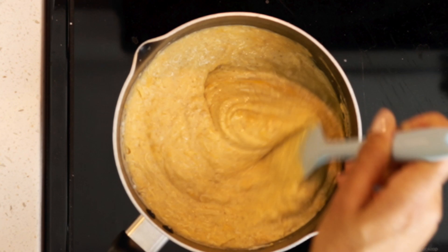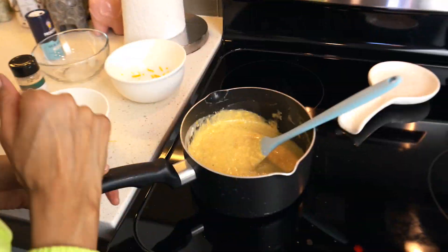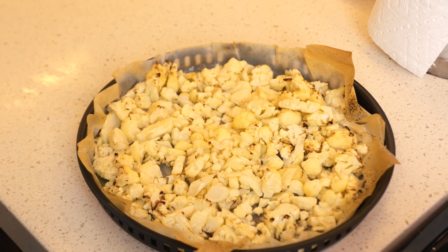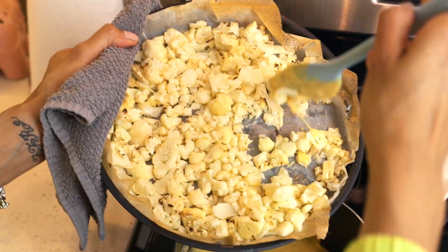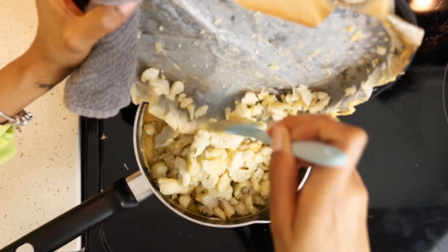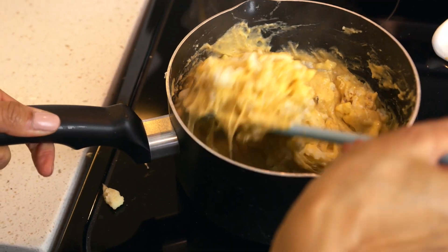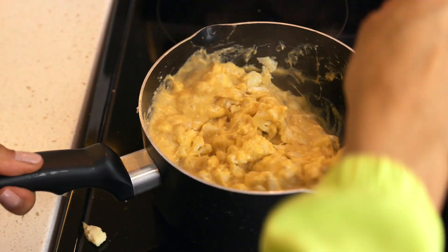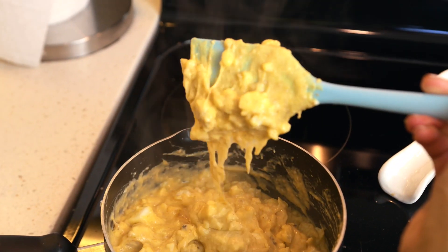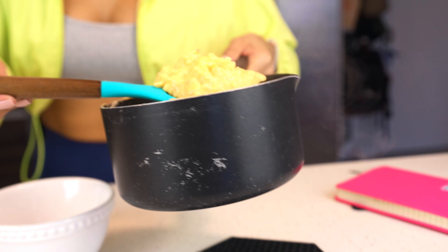The cauliflower is ready! Let's take it out of the oven — ta-da! Now add your cauliflower into the cheese sauce. Oh my god, this smells so yummy and looks delicious. Mix everything together and we have cauliflower mac and cheese ready! Let's serve a little bit in this bowl.